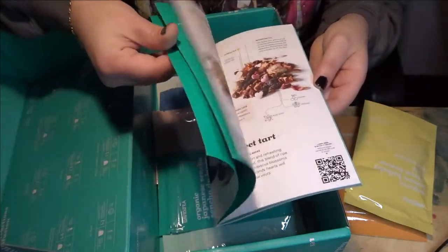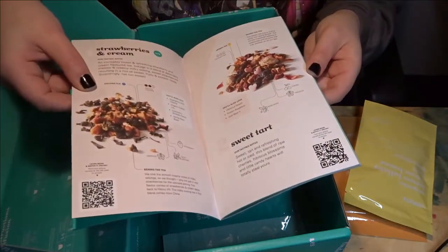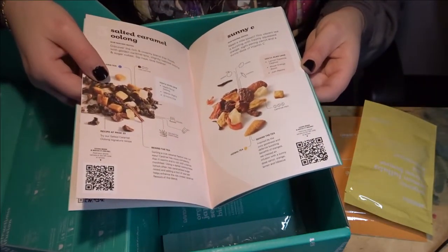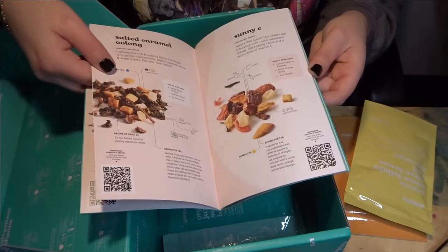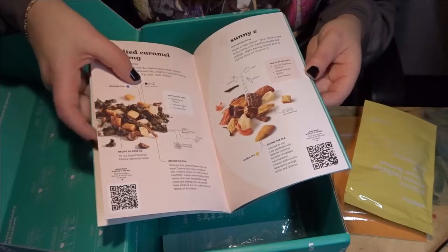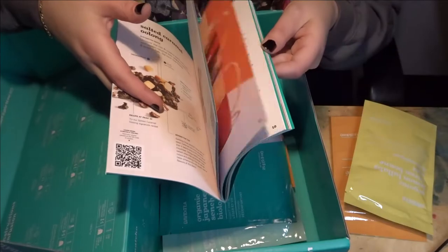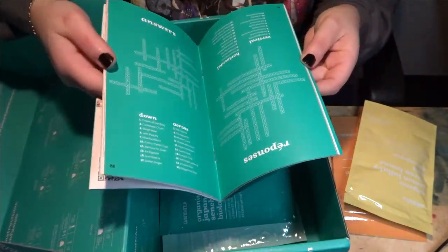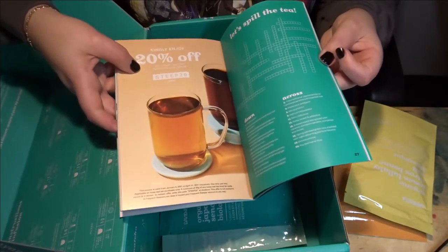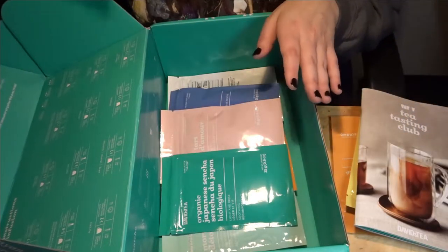There's a little pamphlet that comes with the Tea Tasting Club. It goes over their new teas and highlights things like their Valentine's Day collection. It goes more in depth on teas like the Salted Caramel Oolong — how much caffeine it has and pairings. There are also little crossword puzzles in here. If you're a tea person, this is like tea heaven. And you get a 20% off coupon as well.